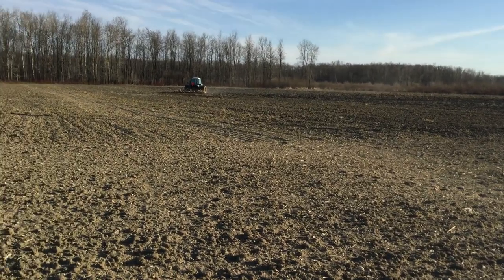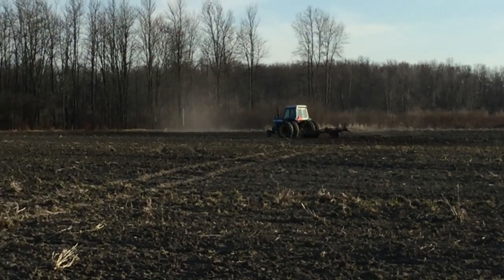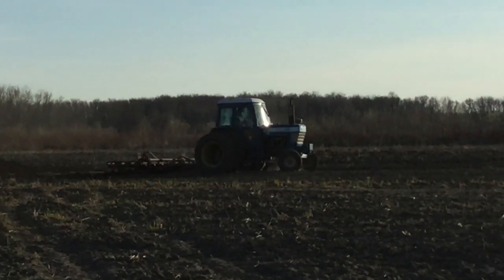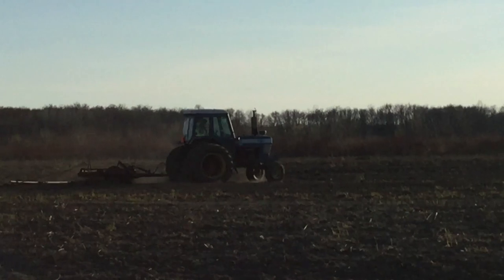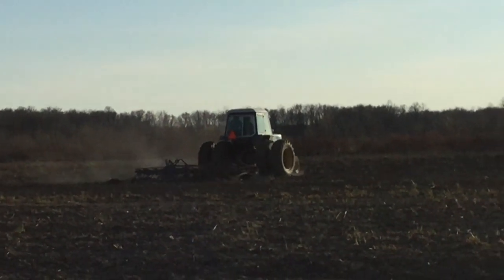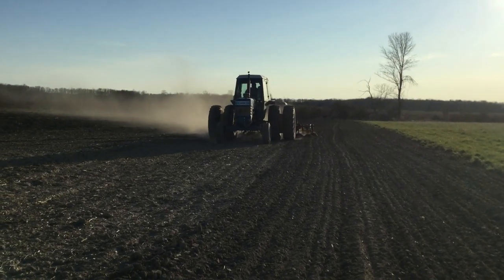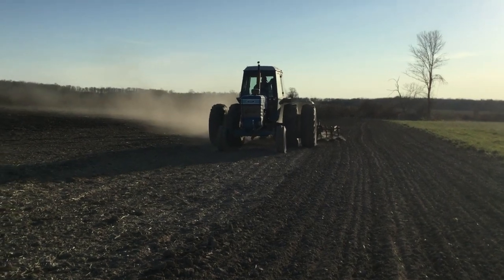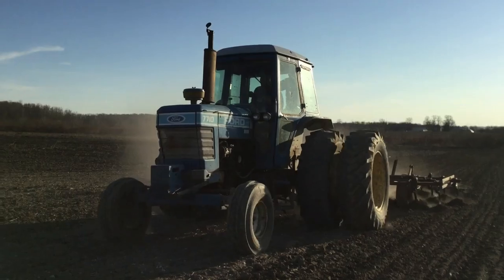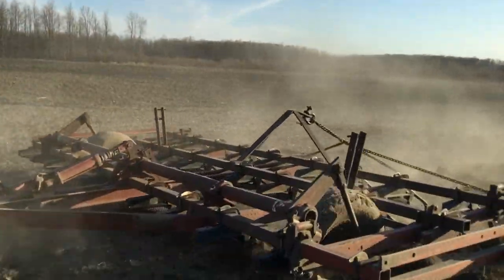Guys, you see how we are going around something? It's wet right there and we don't want to get stuck. We're going to get stuck here.